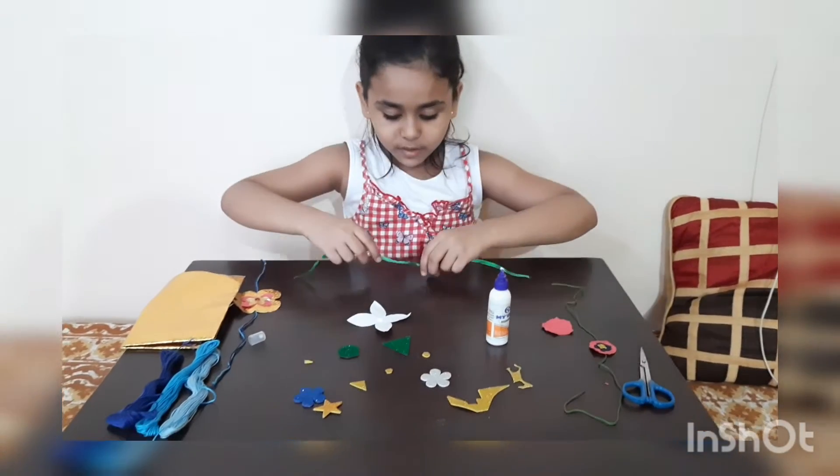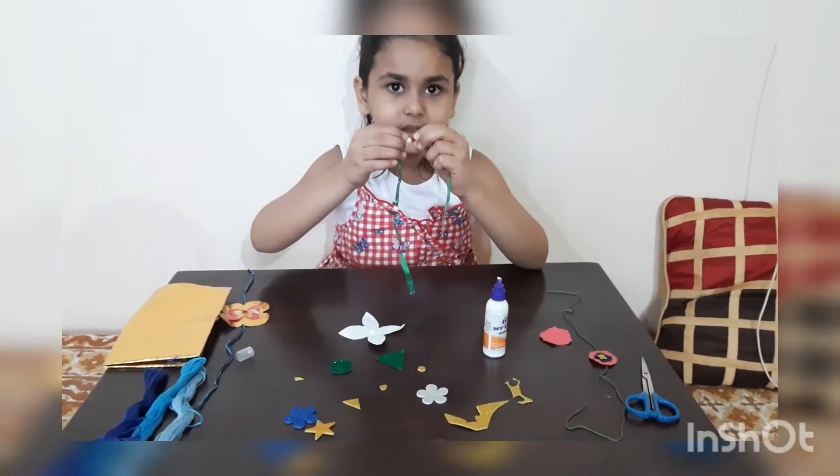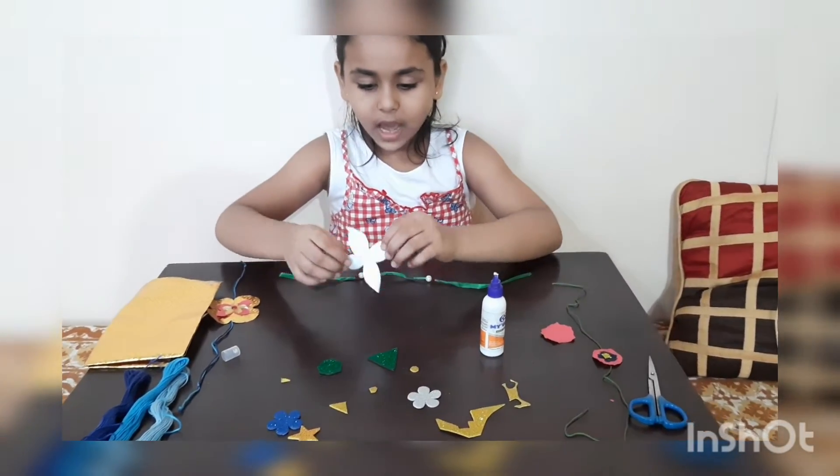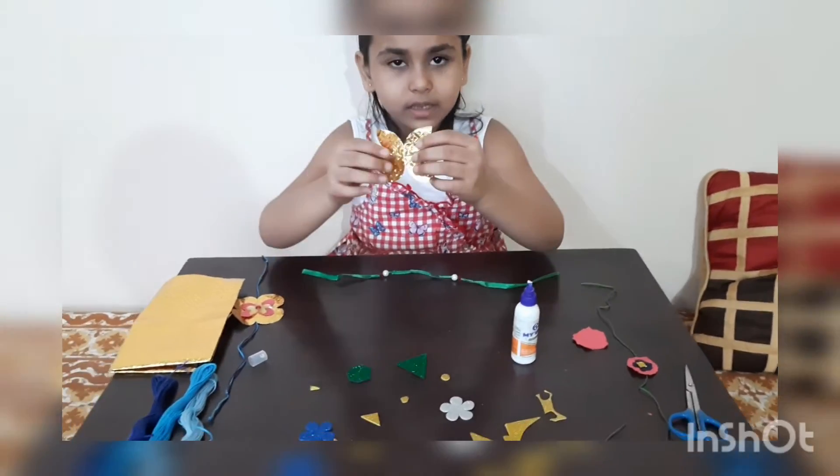First I will take my ribbon. These are beads I will put in this ribbon. Then first I will paste this flower.